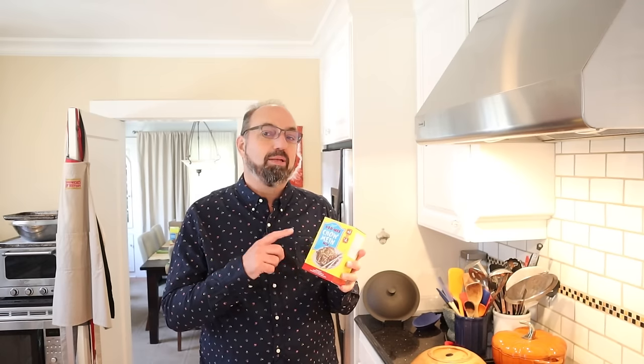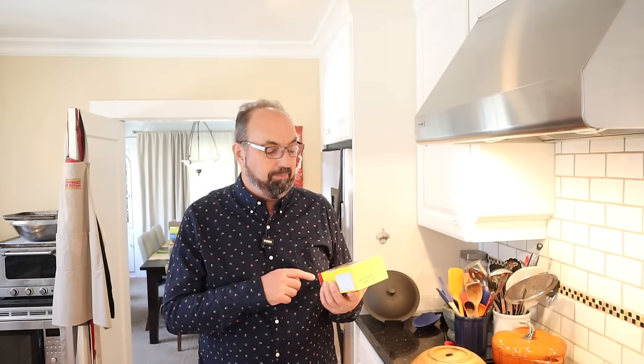I even bought the actual Humi Chow mein mix to make this. It's gonna be a mess, but it might taste good.